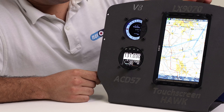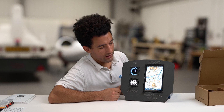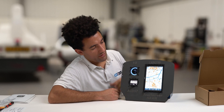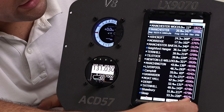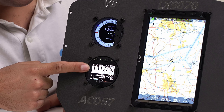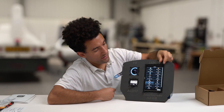Next we're going to show you how the control bridge works from LX. I've turned on the LX9070 and the V8 is up and running. With the LX9070 and the ACD 57 connected via the control bridge, I can now control all of the radio functionality, transponder functionality, and altimeter from the LX9070. To demonstrate — if we go to the airport page and, say, we were getting close to Manchester Airport, the frequency is 121.355. The LX knows that, and if we press Go To to start navigating there, it automatically loads that frequency into the standby of the ACD 57. If we then press the middle button, we're now talking to Manchester Airport.